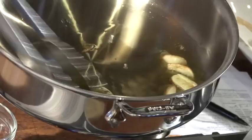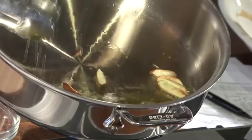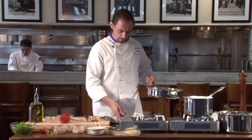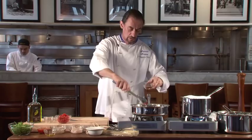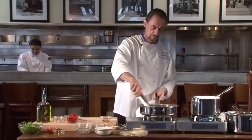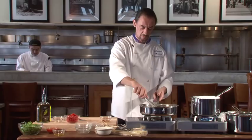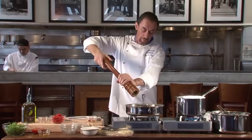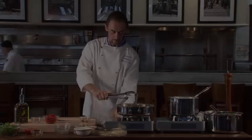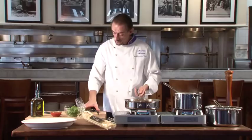You can see the garlic is becoming brown and the smell is so good. Add the peperoncino, and right away add the shrimp and scallops. Add a little pepper — remember we already have the peperoncino. Cook for a few minutes, then after about 1 to 2 minutes of cooking the seafood, add the cherry tomatoes all together with a little salt.